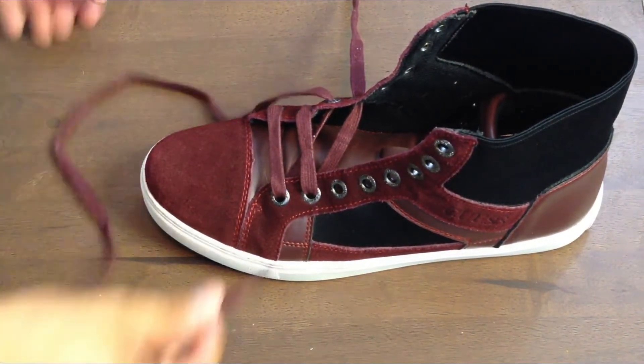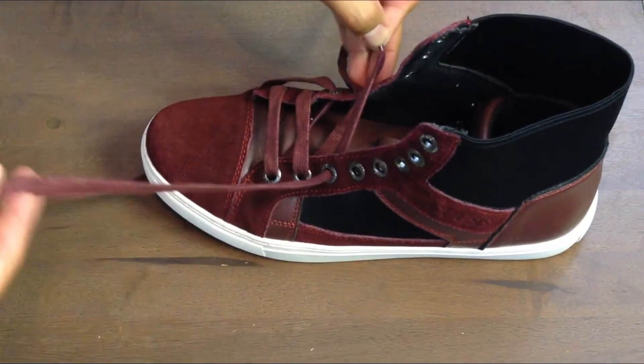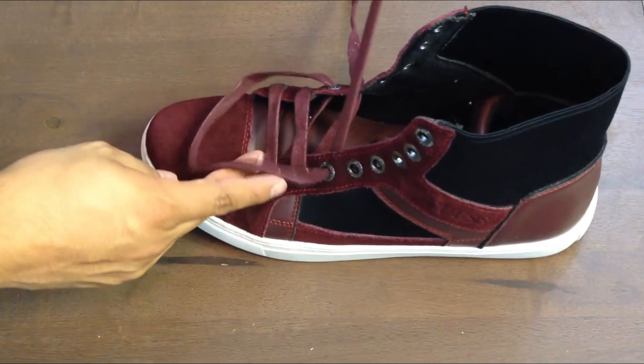Now let's continue with lace number one. We're going to go across from left to right, from third hole to third hole. Just go ahead and pull that through.